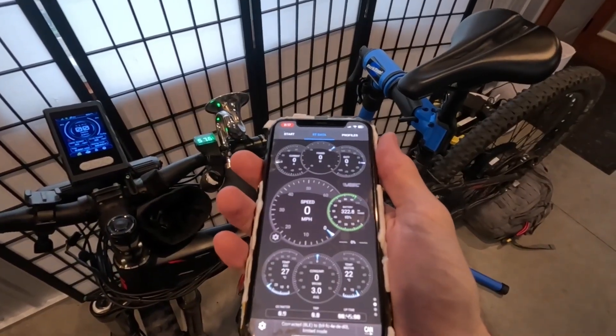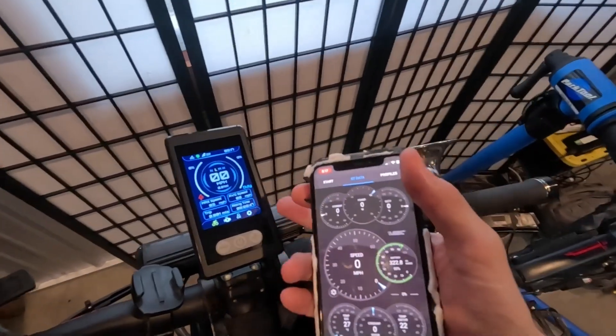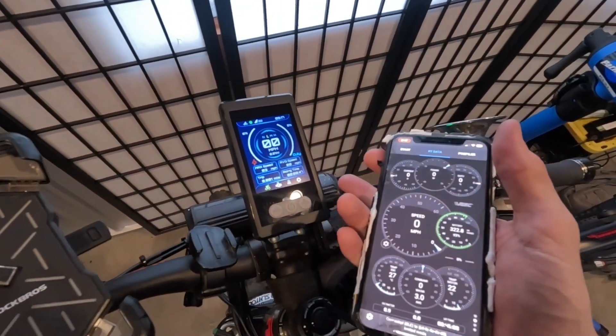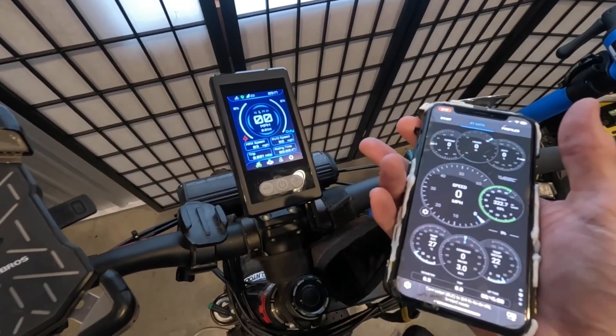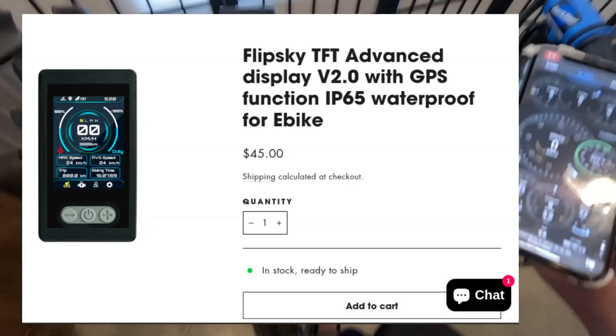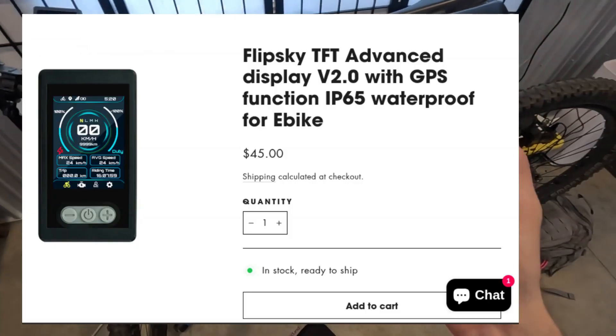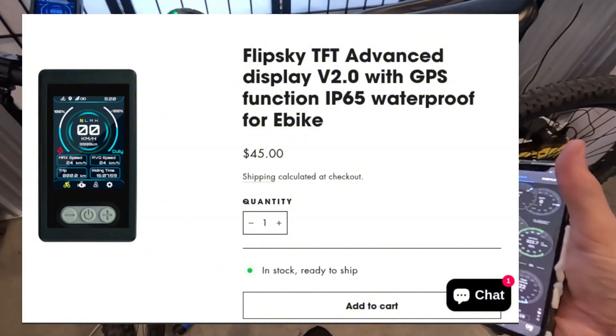It can be nice to use your phone as a display as an option, but now Flipski has this new e-bike display — I think it's called the e-bike Version 2 TFT display from Flipski. In this video we're just going to take a look at the features of it. I just wired it up to my bike.